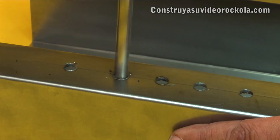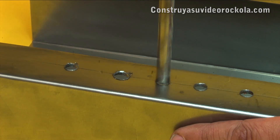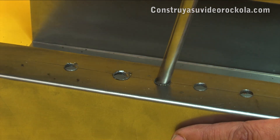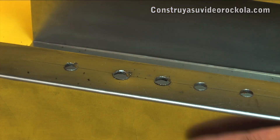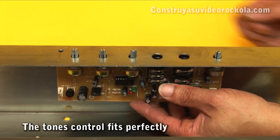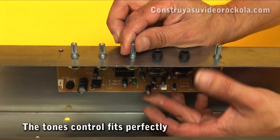For the jack holes, use a 7/16-inch or 11mm drill bit. After countersinking the holes, test how the tone control is placed in position — it should fit perfectly.